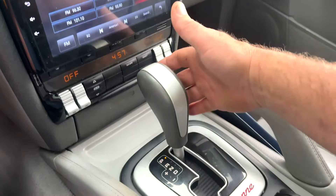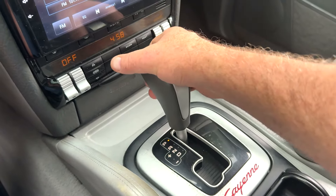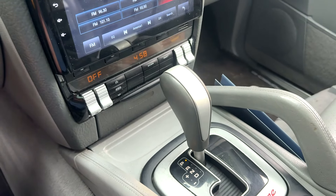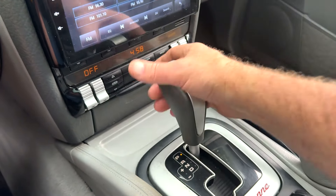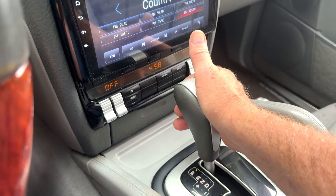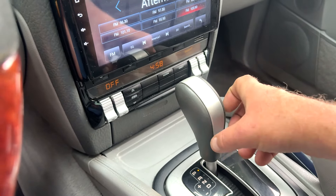Okay, more Porsche fun today. The shift button will not pull in and disengage — even with your foot on the brake it's not doing it. What happens is there's a little pawl inside that pulls up on the shift mechanism to allow it to be moved in and out of gear, and this one's not working.